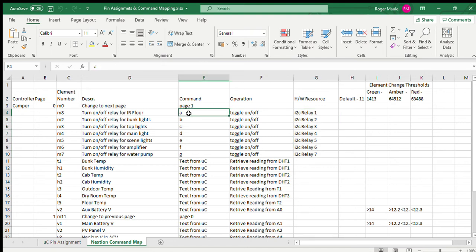I haven't loaded the Nextion library in the Arduino, because for what I'm doing — sending and receiving single digits and small bits of text through serial — it's good enough. All processing is handled by the Arduino. For example, the main light in the van is element M4, a hotspot which sends the character lowercase D to the Arduino. The Arduino listens for it and the Arduino code handles the toggle, toggling relay four on the I2C relay board.